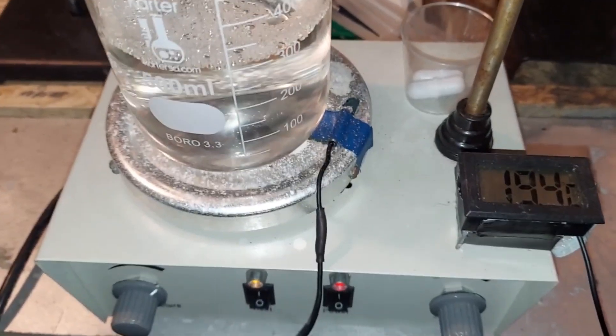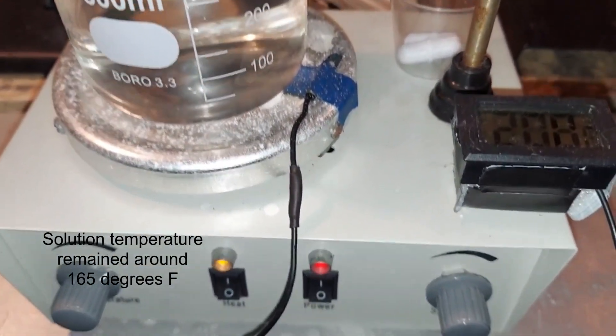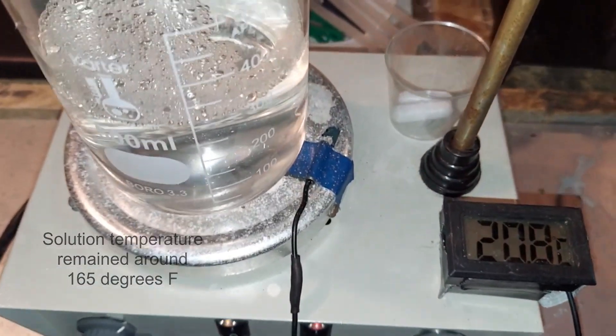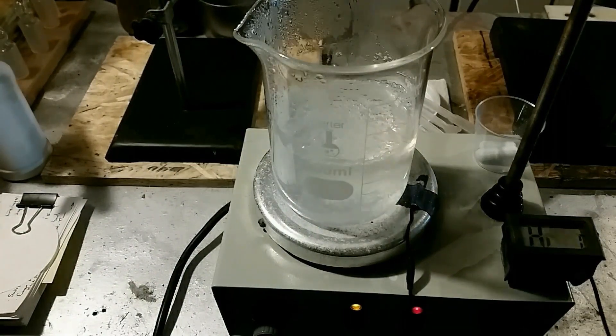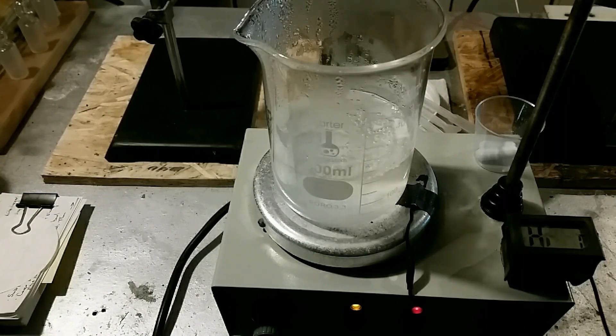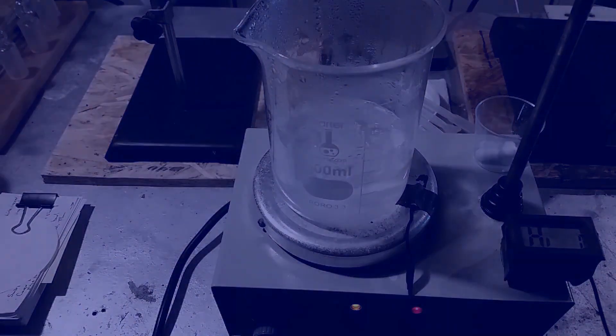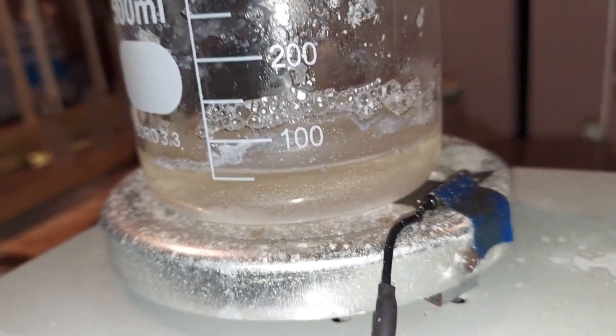I'm starting to heat the calcium acetate solution here. I don't think any stirring is necessary, but remember this is gentle heating — do not overheat it or you'll form acetone. We're down to about a quarter of what we started, so I'll turn it off and let it cool down.